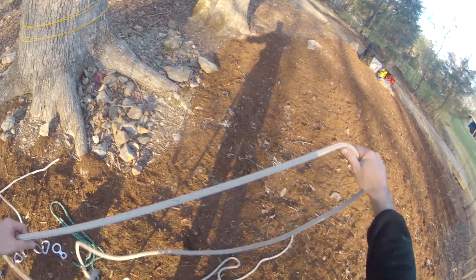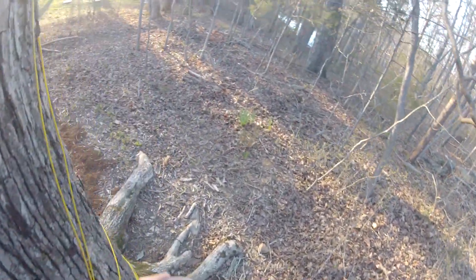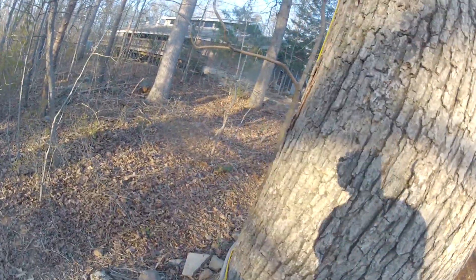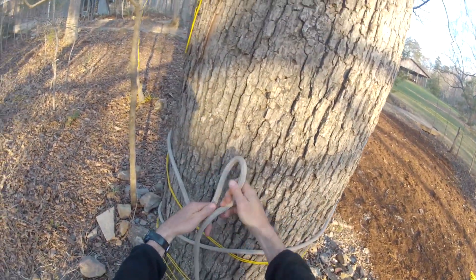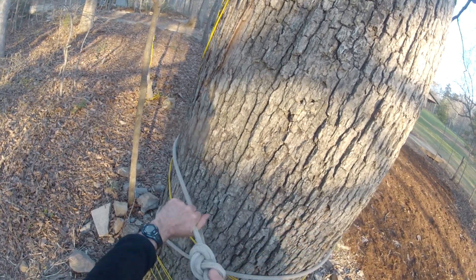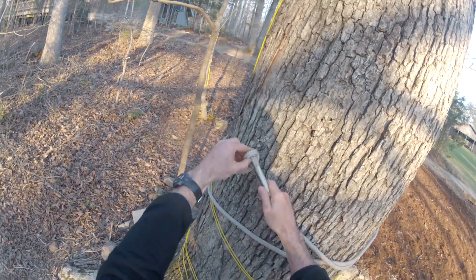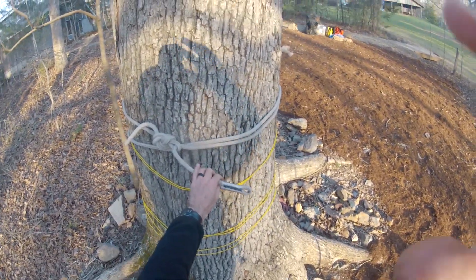First we're going to use this rope, which is about 18 to 20 feet long. This is going to go around the trunk of the tree — ideally it can go around twice, or at least more than once. To keep it simple, we'll just tie a figure eight on a bight here on the end. This other end is going to go through the bight on the figure eight on a bight. We'll come back to that one in just a moment.